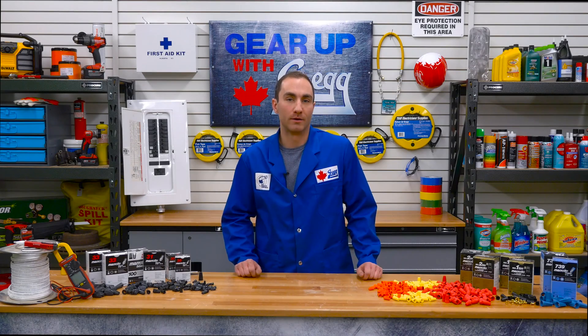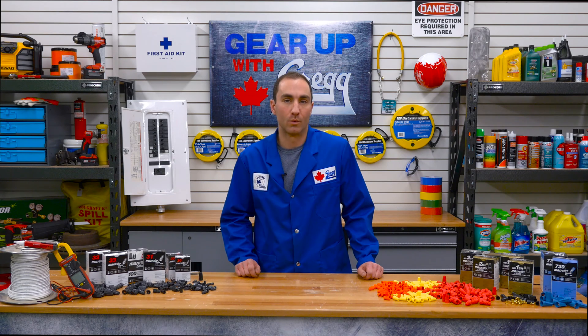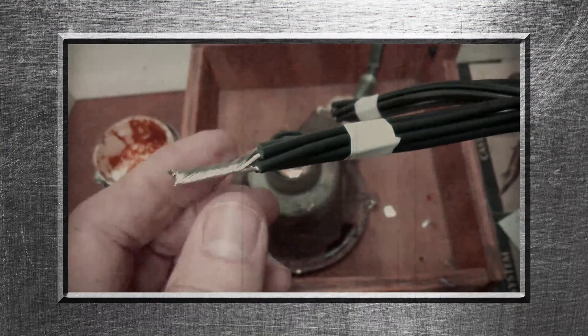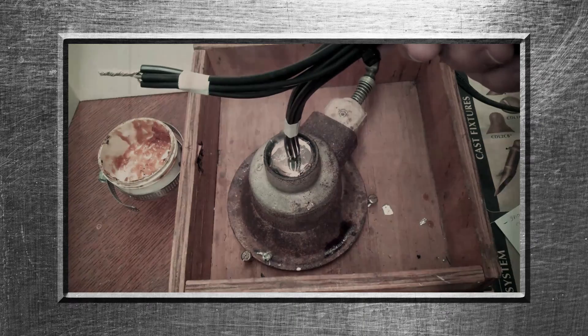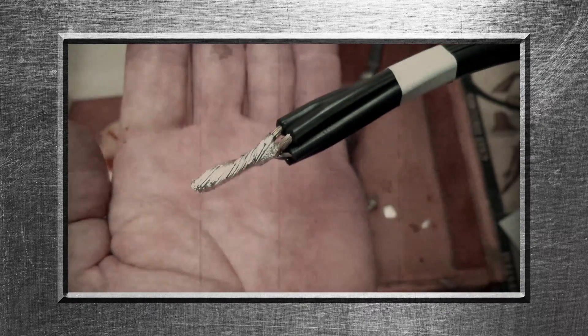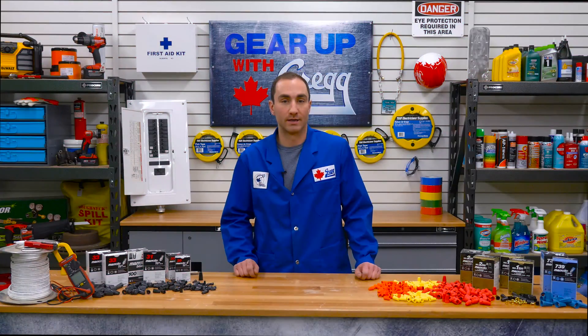Bill P. Maher immigrated from Scotland to Canada in 1914 where he found work as an electrician. Part of the job was a process called solder and tape. Typically an electrician would twist exposed wire ends together and then dip them in a pot of molten solder to join them. Not only was this process time consuming, it was also dangerous. So Maher invented a better way: twist on connectors.